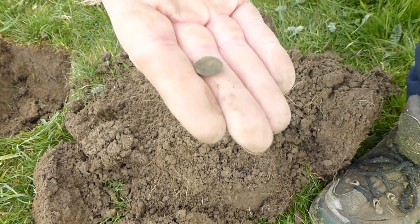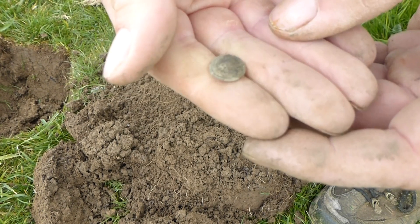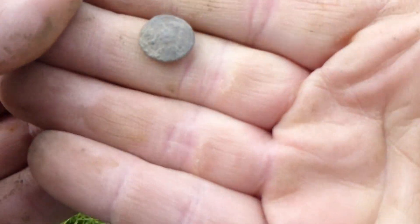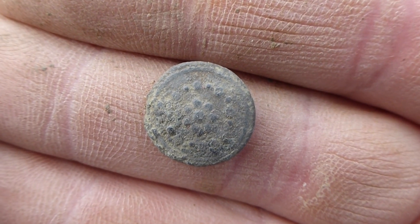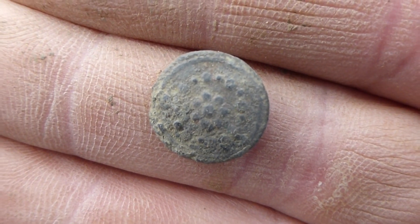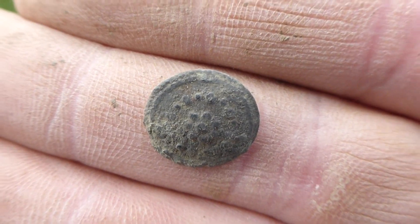Oh, there it is my lovers. I forgot to turn the camera on. It's a tiny button but it's got something on there, so I'm going to give it a bit of a clean and we'll see what it is. I can see some sort of design on there. It's got some little tiny dots on it. I don't know if it's a flower or what, it's just dots. Right, I'm a bit worse for wear today my lovers because last time I was out I pulled a muscle, and I'm taking things a bit slower today.